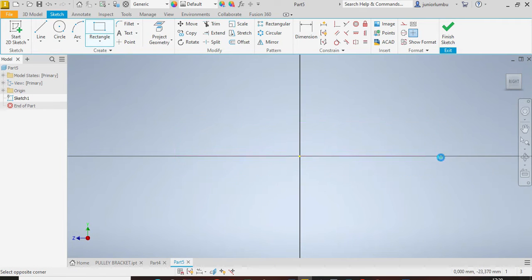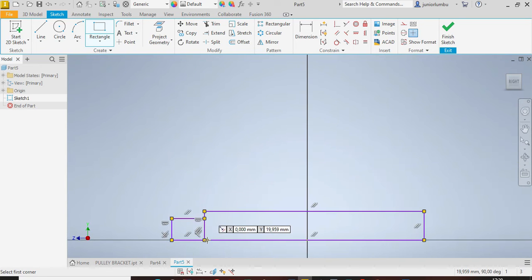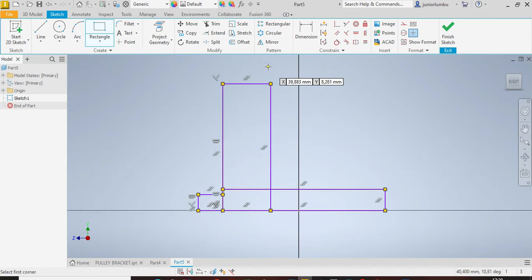There is our first rectangle, then there is our second one. After that we're going to go for the third rectangle, and then the fourth one.